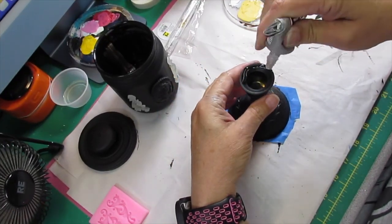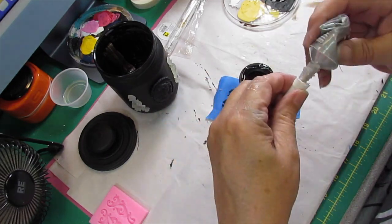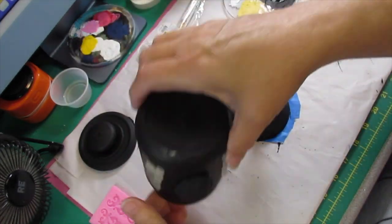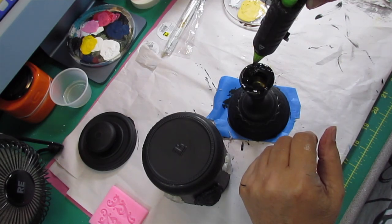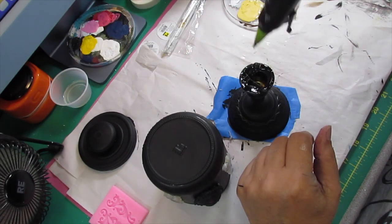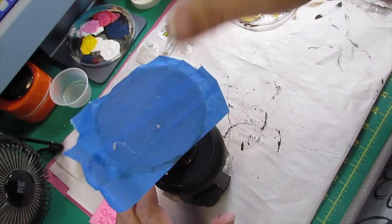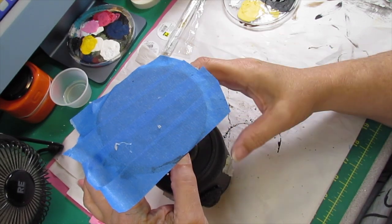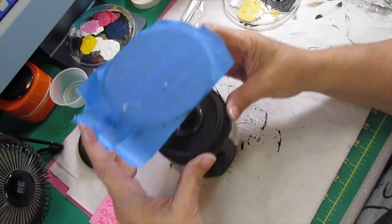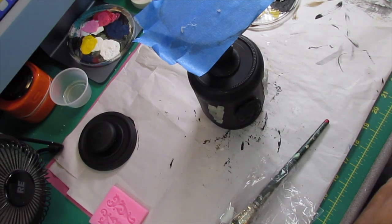After I got those glued on, I take the candlestick and put E6000 on it along with some hot glue, and I'm going to stick it to the bottom of this. Now you're going to need to let this sit and dry overnight. Me being the impatient crafter, I didn't do that — I worked with it while it was still wet, but I had to let it sit overnight before I could come back and put the other stuff on it.